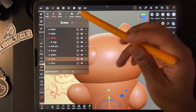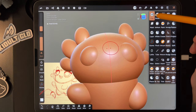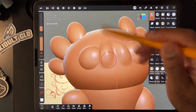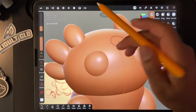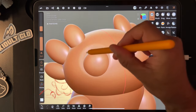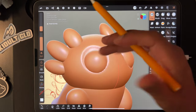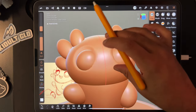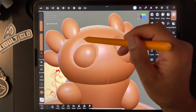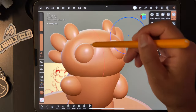Now we have eyes. I want to tap on the head and use Clay with Sub — instead of adding clay, when you use Sub it takes away clay. I just want to go in a circle around the eye area to give them some area for the eyes. Then make sure I'm on the head and use the smooth tool, going in a circle as well, and you have a smooth little area for the eyes.